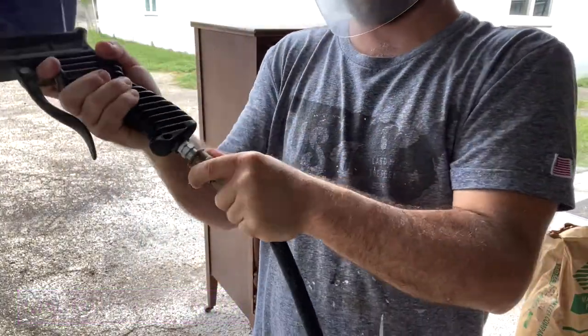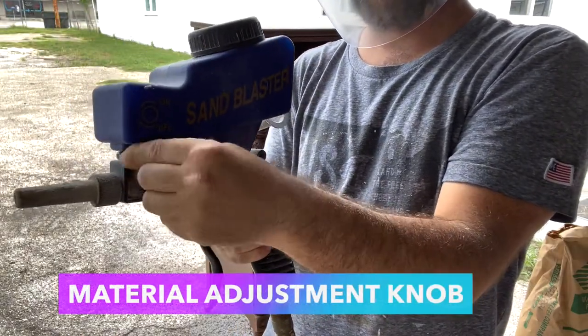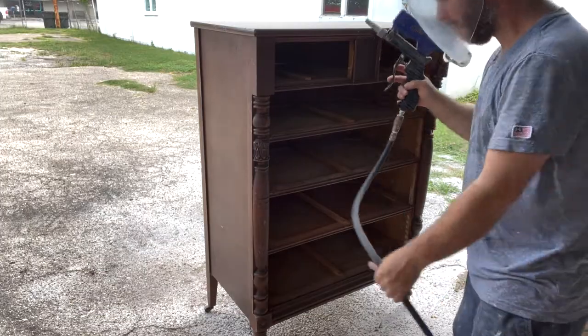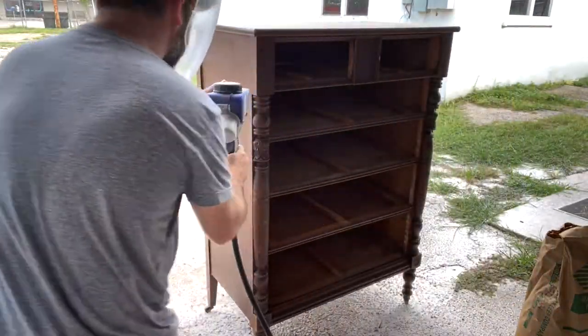This was a very detailed ornate piece that had to be completely stripped due to the finish just deteriorating all over, so we resulted in using the soda blasting gun.